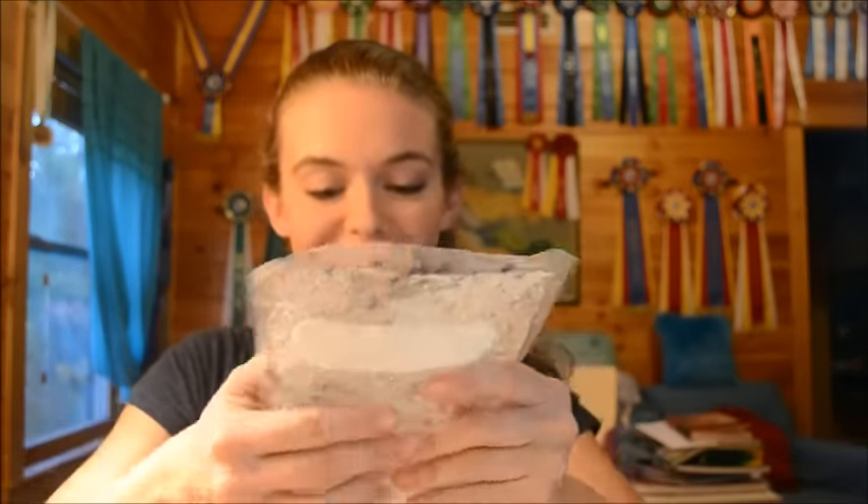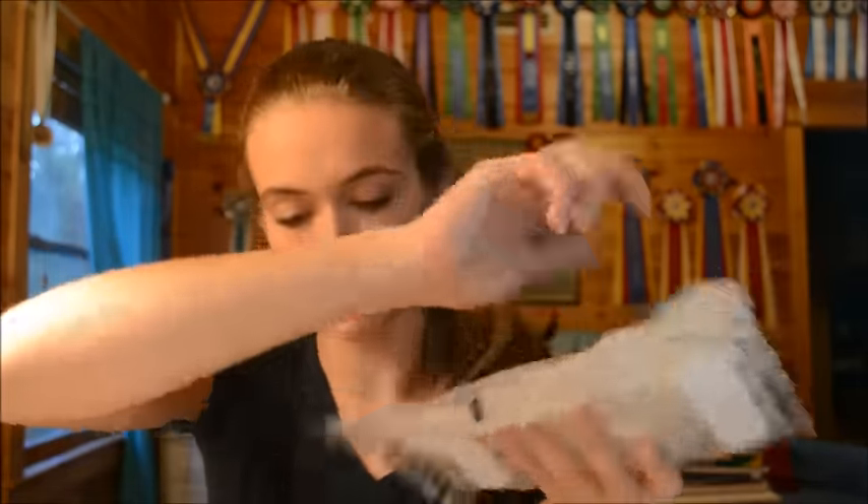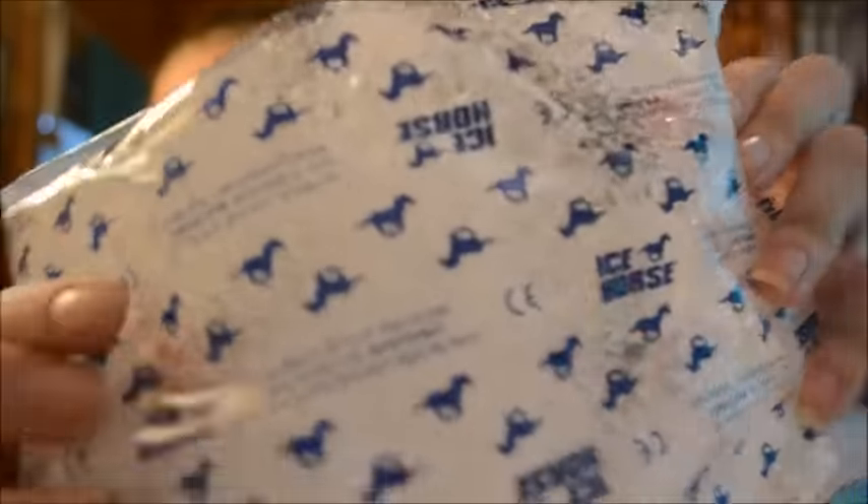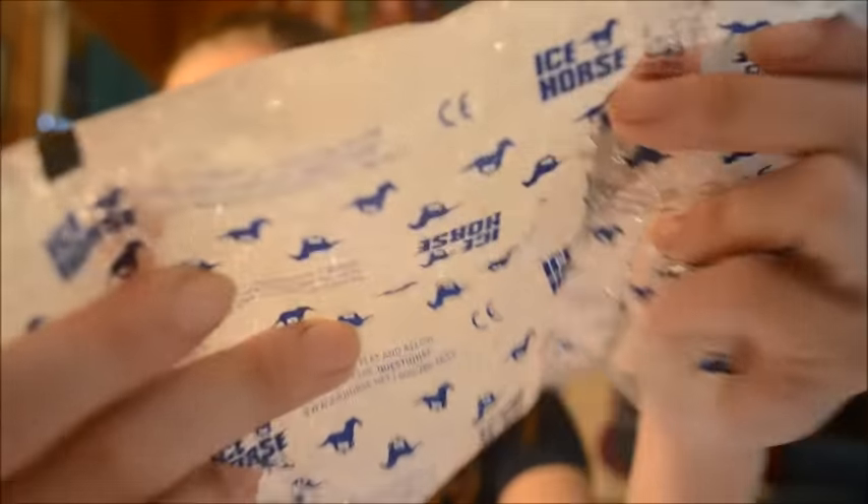These are so weird! Oh my goodness. So it's like this - it's literally just like gel stuff. I don't even know, man, but it's cool!